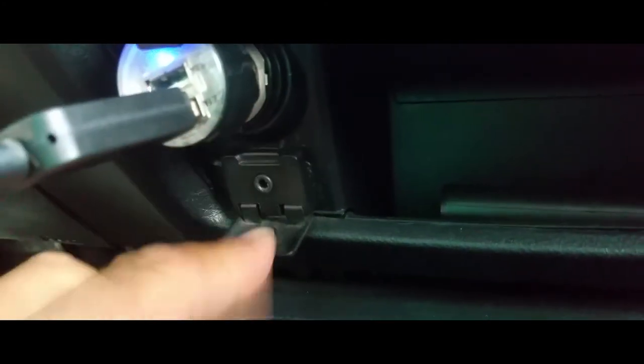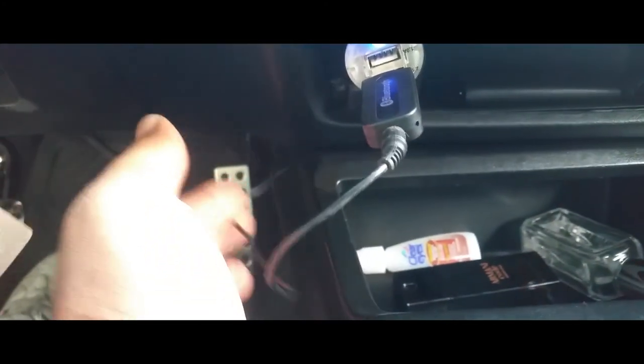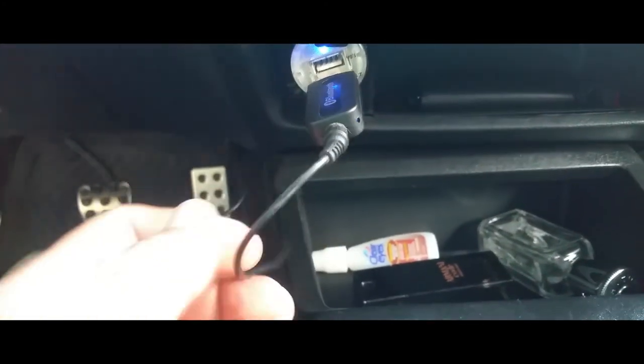Putting it back into its place — perfect. And I have the Bluetooth connected here.